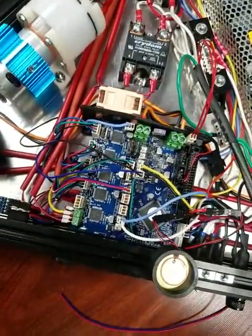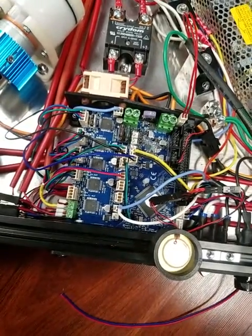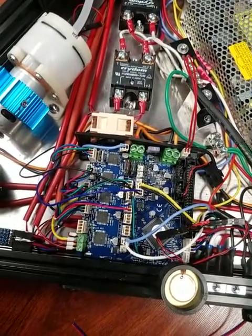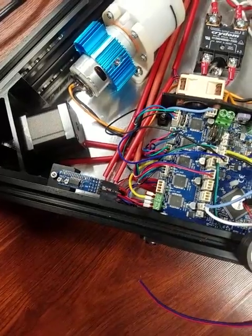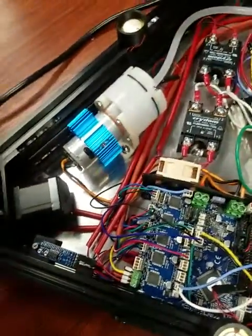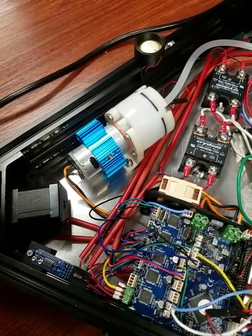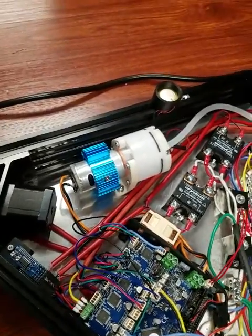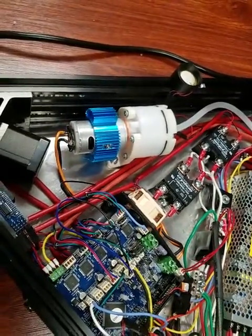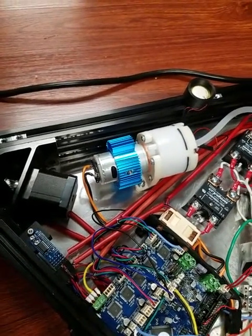I have a Duet 2 board in here and a little fan to blow underneath it, although I didn't really need it on my 250. There's the piezo control board — that's an AliExpress fan. I've got a couple of heat sinks that I put on it, like I did my other one, just because it got pretty warm when running hot.